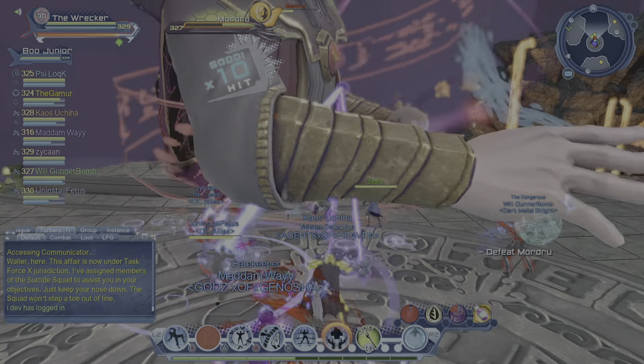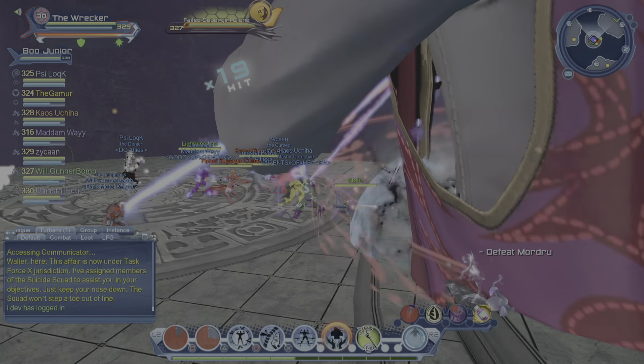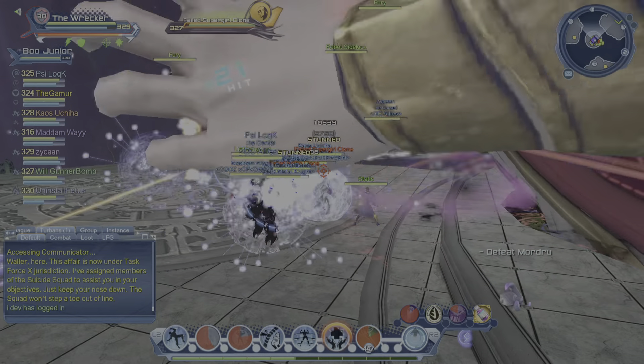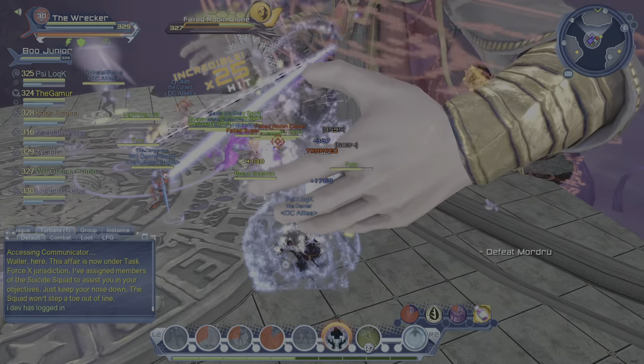I'm gonna continue testing ice. I'll have my ice guide up pretty quick — look forward to testing and sharing that, because I've had a good time with it. Really ran this content, ran the heck out of these bounties, and really worked with ice and enjoyed it.